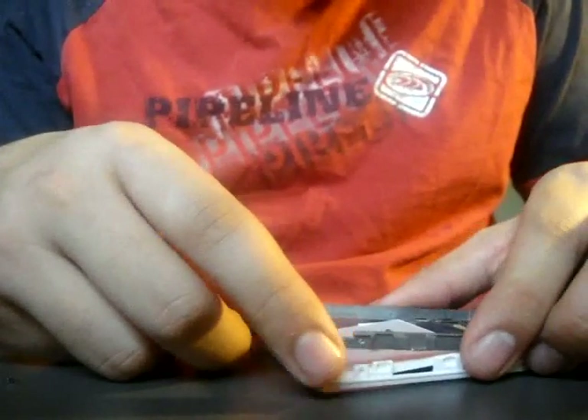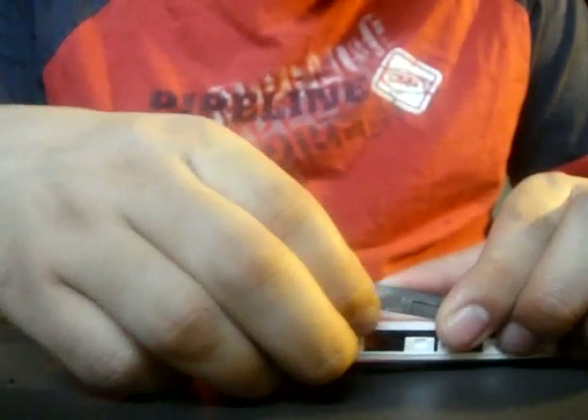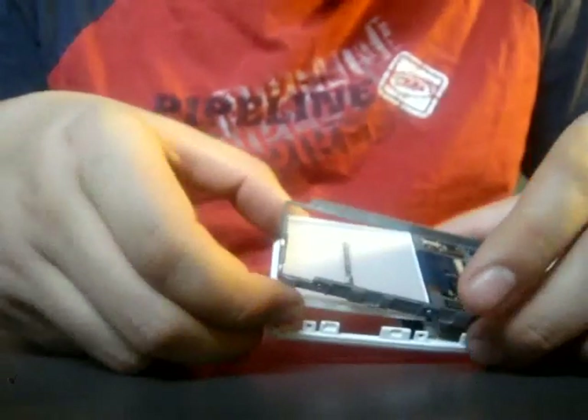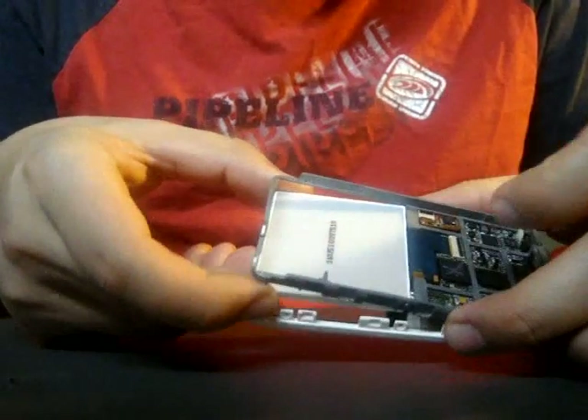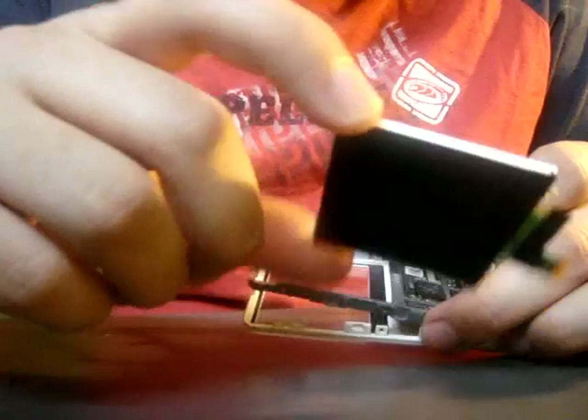Okay, so now you can take this apart. And you can take the screen — all you have to do, since you've already disconnected it, is pull it out. See? And there's the screen.